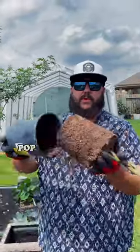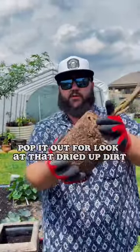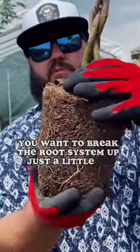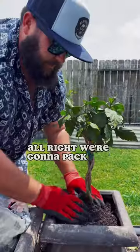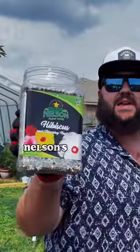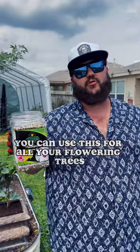So now we're just going to take our hibiscus, pop it out. We want to break the root system just a little bit, sit it in the pot, and pack it in. Now we're going to go ahead and add some Nelson's Hibiscus Plant Food. You can use this for all your flowers and trees.